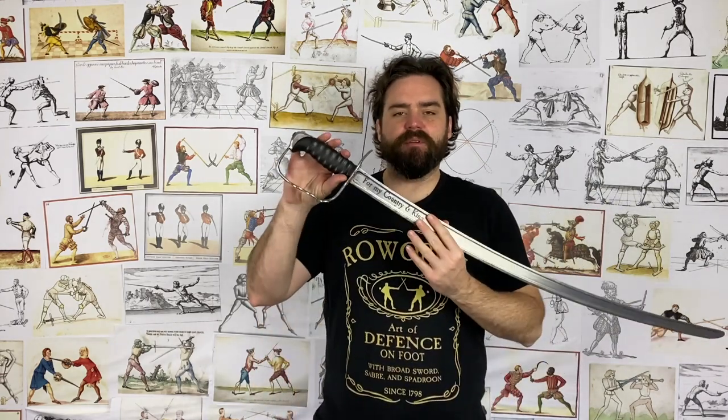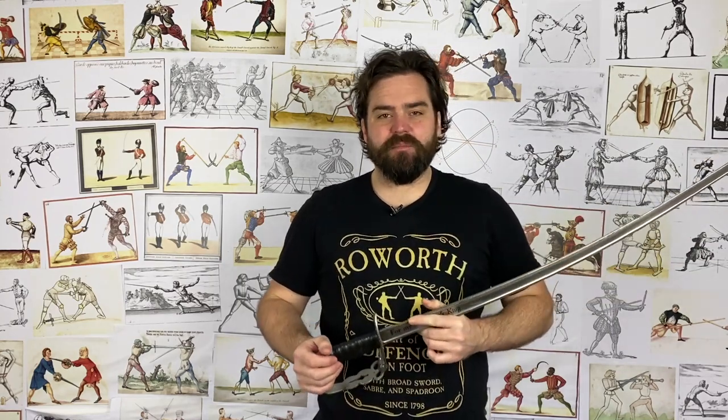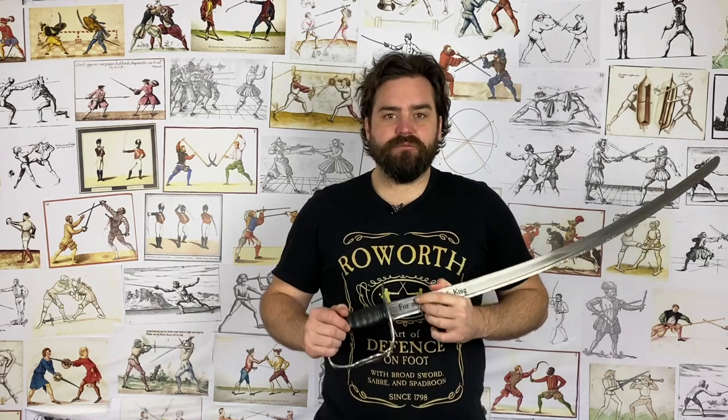Hi and welcome back to the Academy of Historical Fencing. A question that often comes up is why, when we're using sabre and the related weapons of broadsword and spadroon, why do we put the left hand on the hip or hide it away? I'd like to blow that one straight out of the water: everything that is done with the body, with this weapon, and frankly with most weapons, is done for a calculated reason.